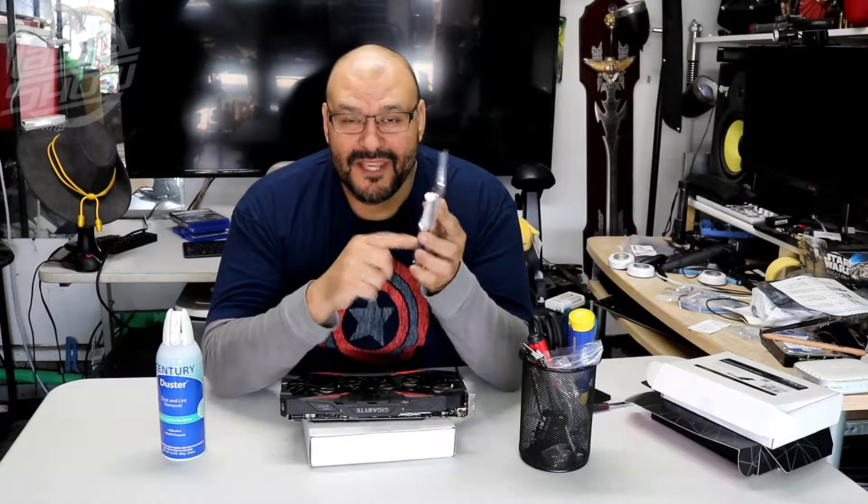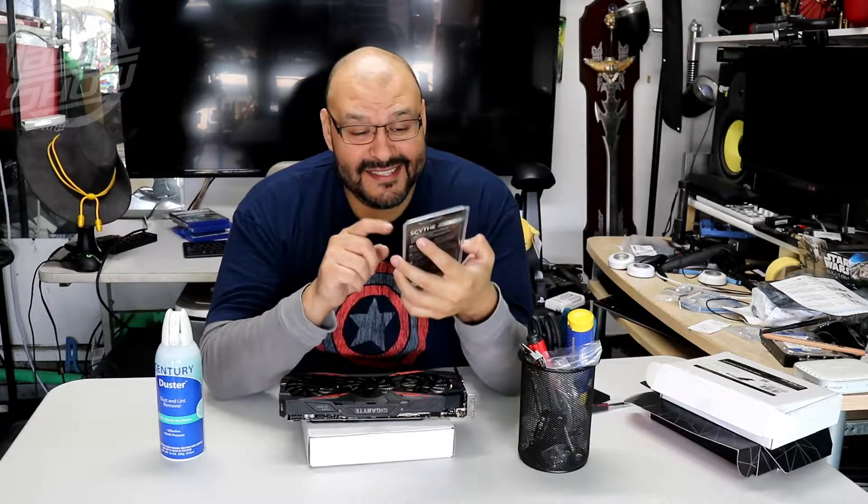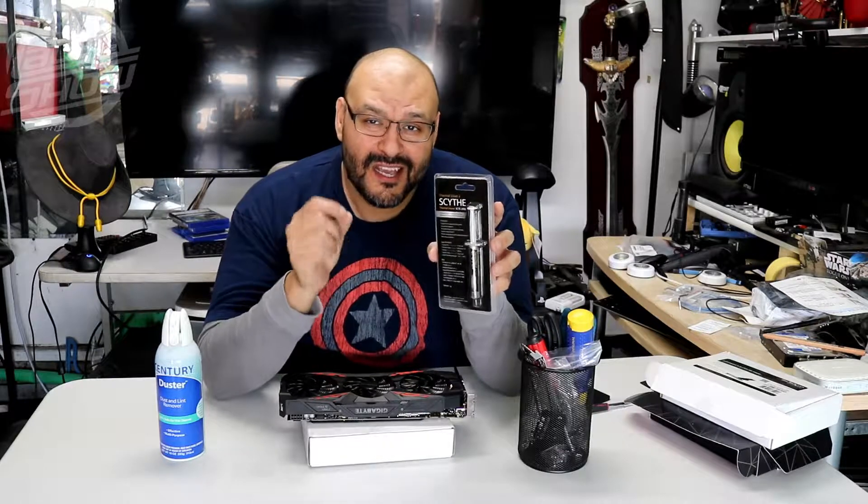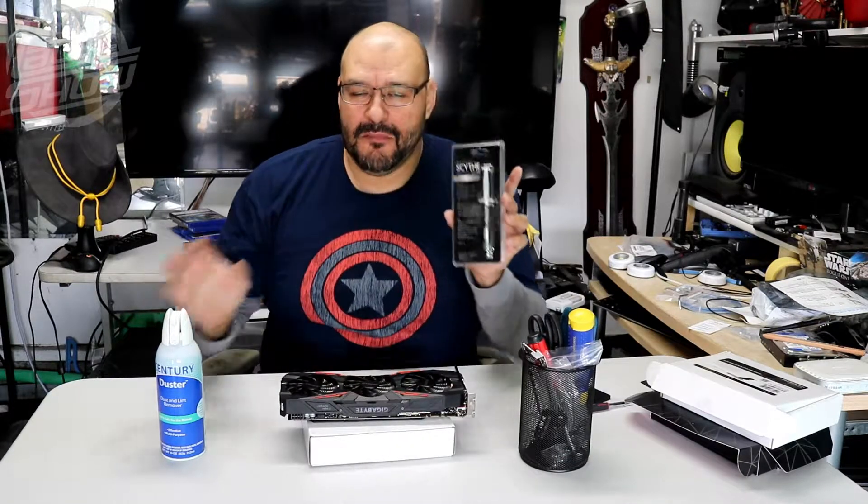You're also gonna need thermal compound — CPU/GPU cement. This is very crucial because we're gonna replace the old thermal paste: remove the old one and add the new one to clean everything up a little bit better.